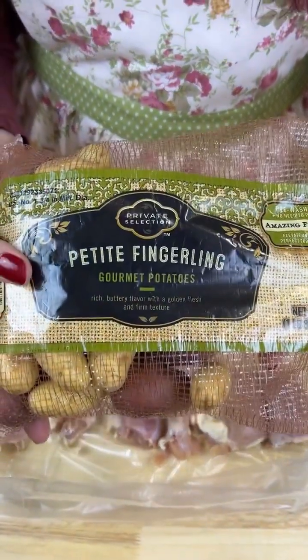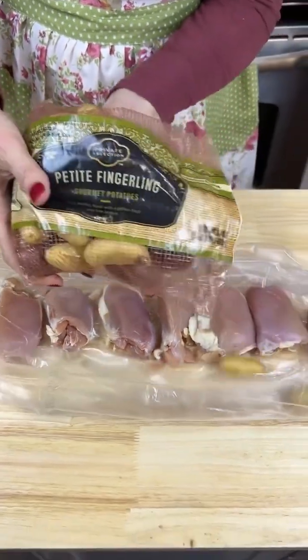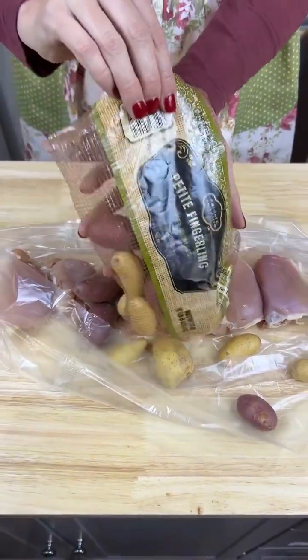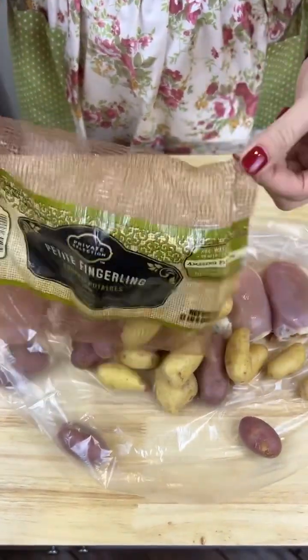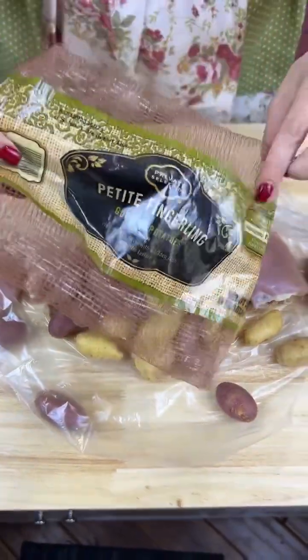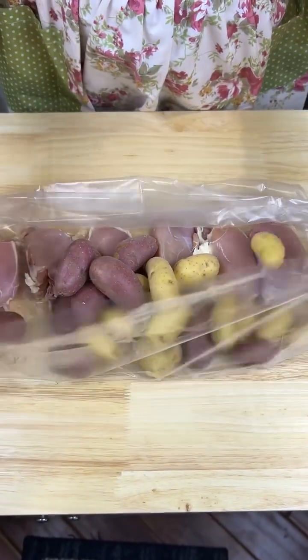I'm grabbing a whole bag of the petite little fingerlings. I don't know if there's a difference between the petite ones and the regular ones, but I'm throwing these in here because I like them when they get mushy. Let me get that little one out — okay, tighten up this bag and make sure none of these potatoes get out.